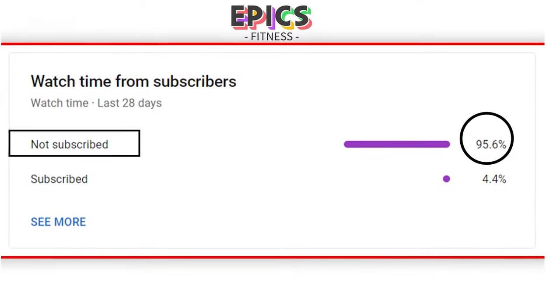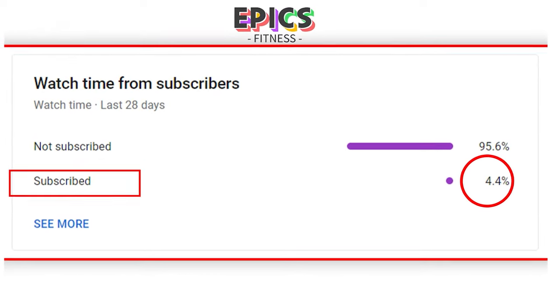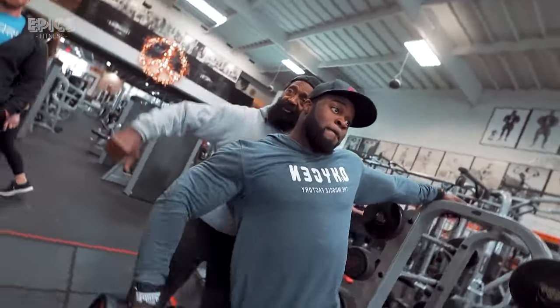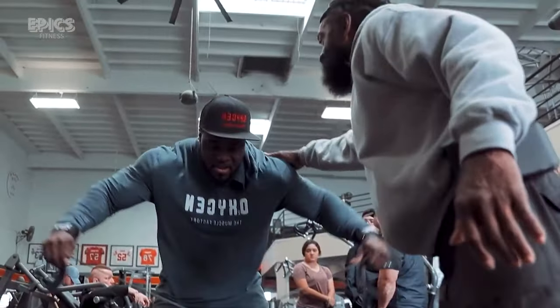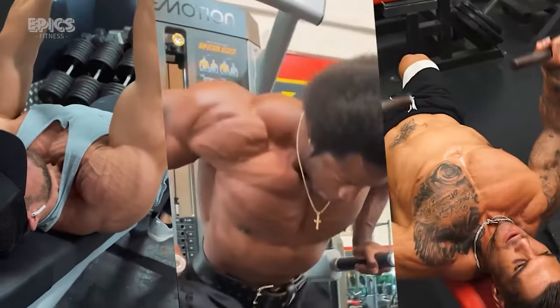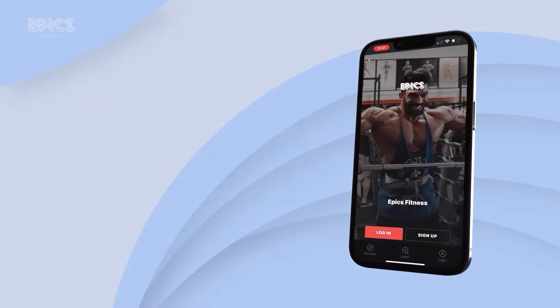We've noticed that many of you enjoying Epyx Fitness content haven't hit subscribe yet. Imagine elevating your fitness journey while backing a mission that matters — that's the power of subscribing. Clicking that subscribe button isn't just about getting top-notch workouts, nutrition hacks, and holistic wellness insights. Here's the big news: we've built the fitness app we've been talking about, and it's ready for you to access.